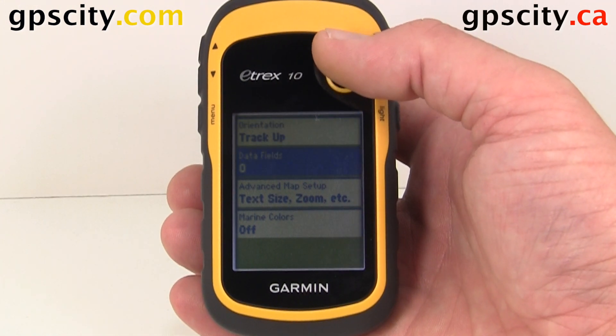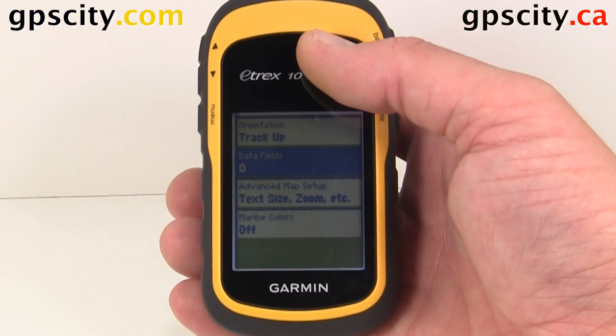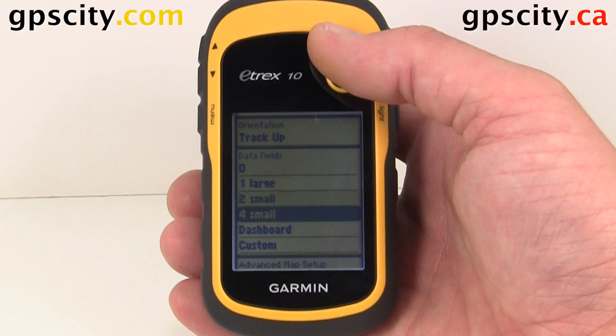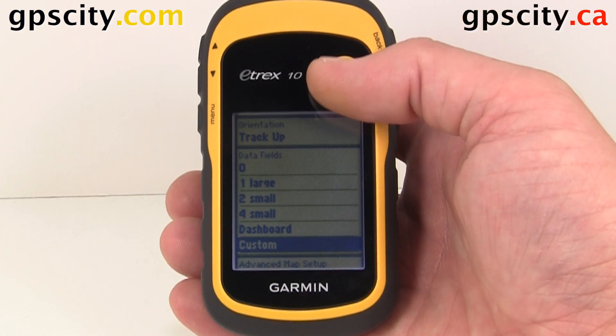Our second map option in this unit is Data Field — that's how many data fields we see at the top of the map screen. We could go in here and set it to one large, two small, four small, or dashboard. We could even do a custom one.